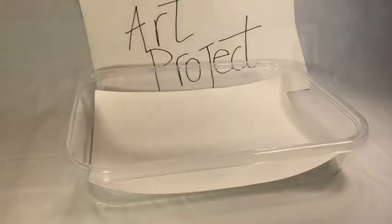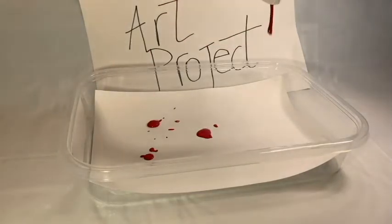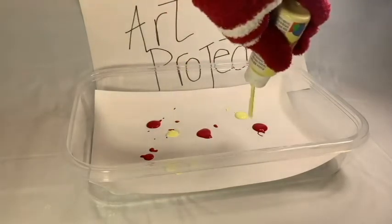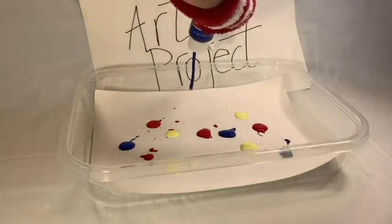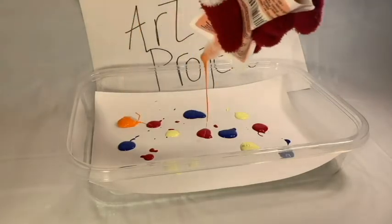So when you have the paper inside the tray, you start dropping the paint. See that we are dropping red. Now we are going to put some yellow. And now some blue. We don't have a specific pattern — we are just dropping the paint wherever we want. Look at this beautiful orange.